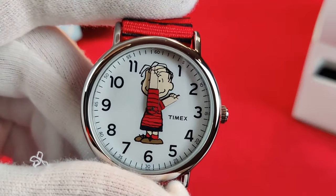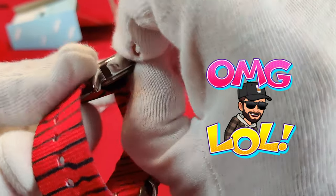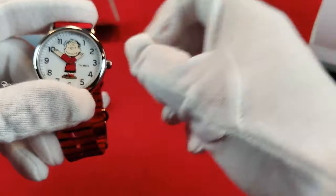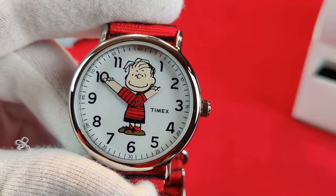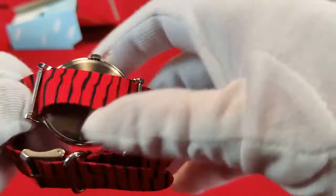Check it out — there is Linus. Probably not the best angle; his hand looks like he's making a gesture, so let's have this a little more kosher here for Linus. There's the happy face of Linus! It has no second hand.